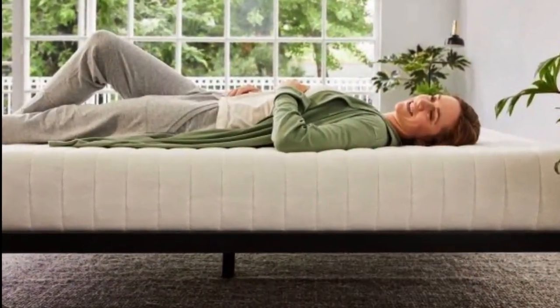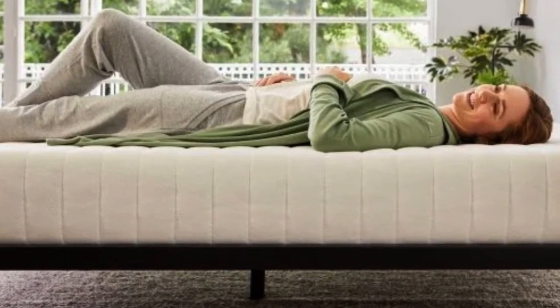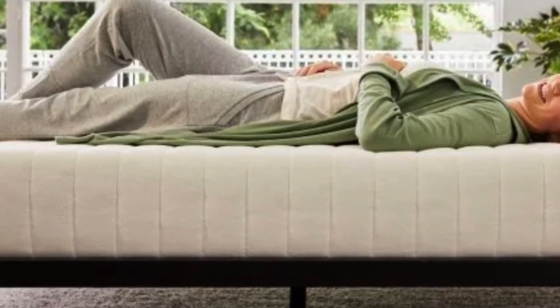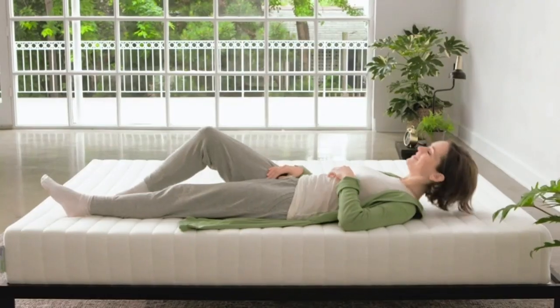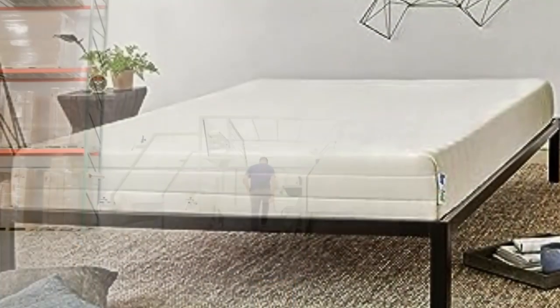Most foam toppers — latex or memory foam — don't come with the option of a cover, and they can quickly become stained and collect dust and pet hair. We still recommend using a waterproof mattress pad or protector over this topper if pets or kids share your bed, since the optional cover isn't waterproof.